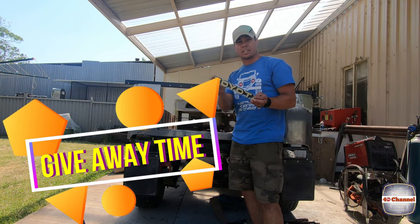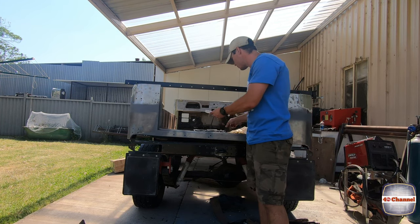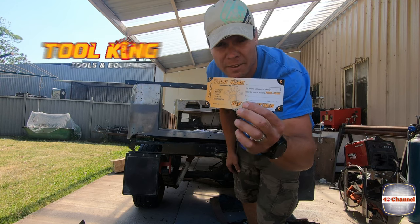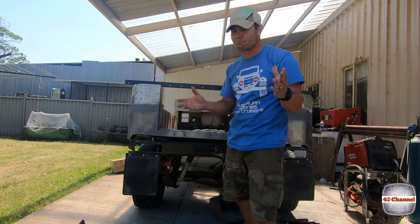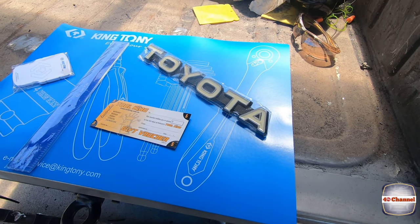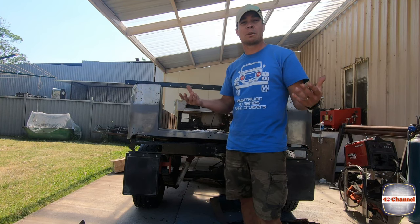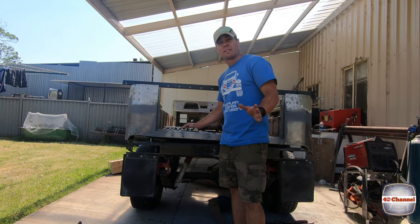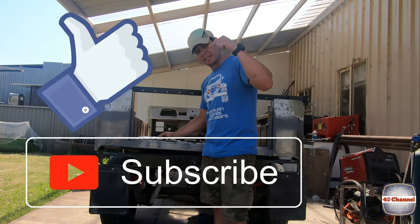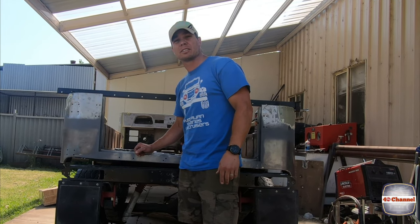Giveaway time! There's a Toyota badge — not genuine but brand new. On top of that, some King Tony stuff, some notebooks and a ruler, and a $30 Toolking e-voucher so anyone in Australia — actually anyone in the world — can use it. To win this cool prize package, all you need to do is comment below and make something creative up. I'll do a random number generator and pick one of you guys. Thanks for watching, I really appreciate your support — that's why we're doing a bit of a giveaway. Subscribe, like, and don't forget to comment below. You've got one week — the close date will be in the description below. Good luck!